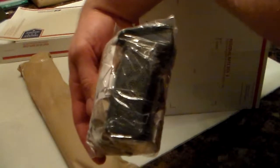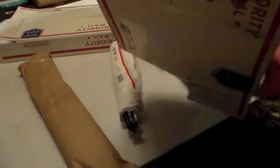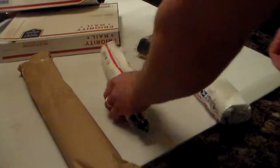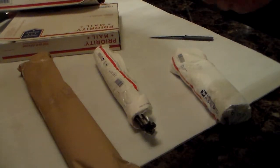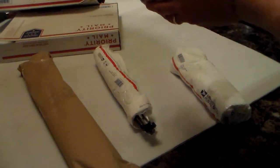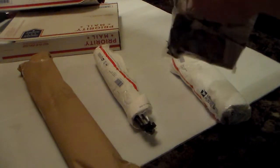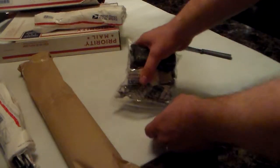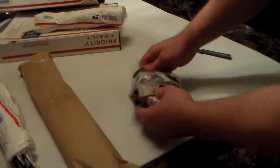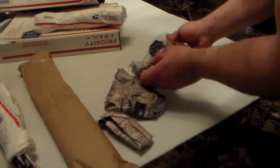Well, there's a clue. Let's see what we got here in number one. This guy sure wrapped it up good. Set this to the side. Any guesses yet?